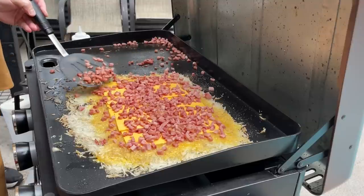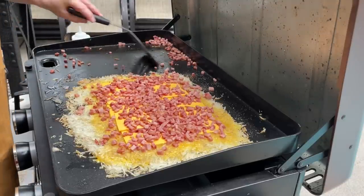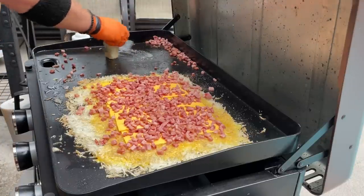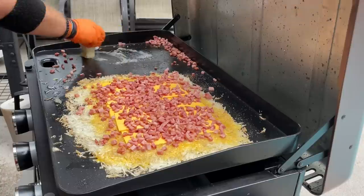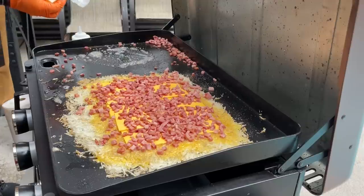We had discussed possibly sautéing the onions. Let's go ahead and put the onions down — let's get a little bit of butter. I'm literally just a minute or two on these, just to really get them warm and kind of buttery. We don't want to get them too crispy. There you go.